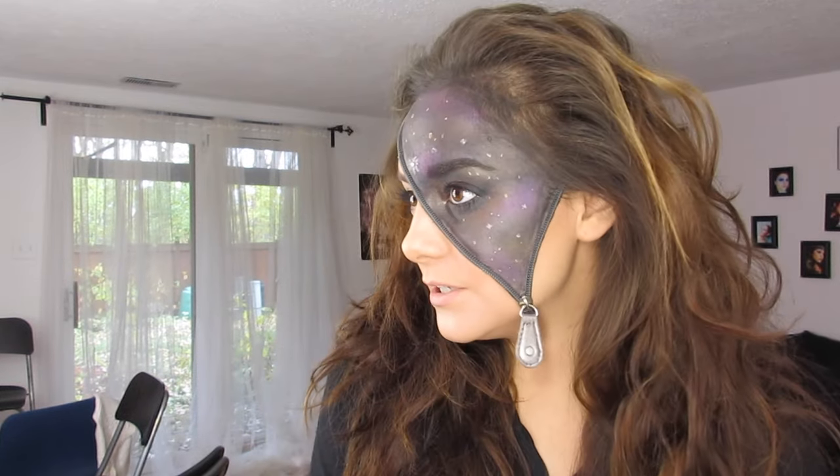Hey guys, welcome to my channel Sammy Secrets. Today we're going to be doing this galaxy universe. I call it the 'You Are the Universe' Halloween look.